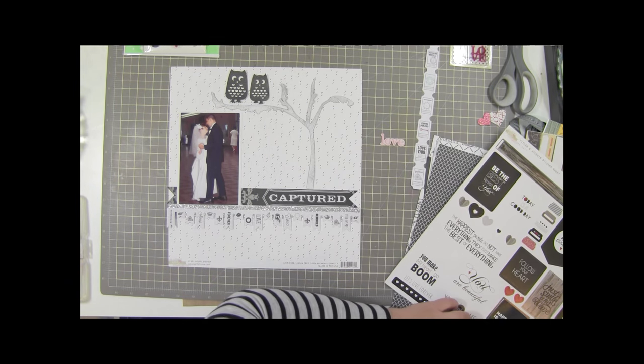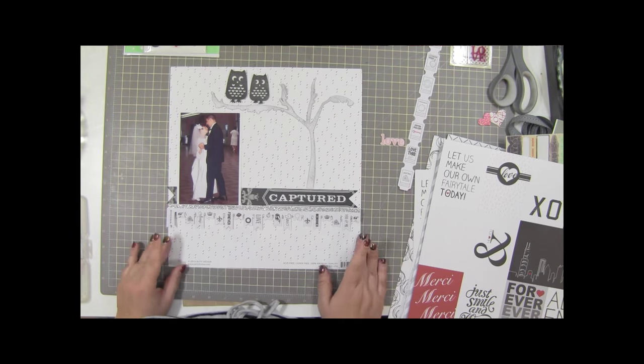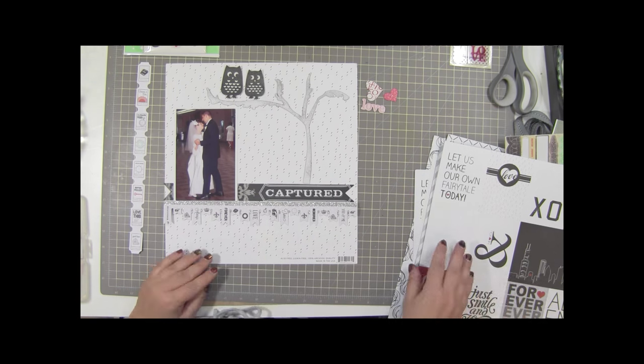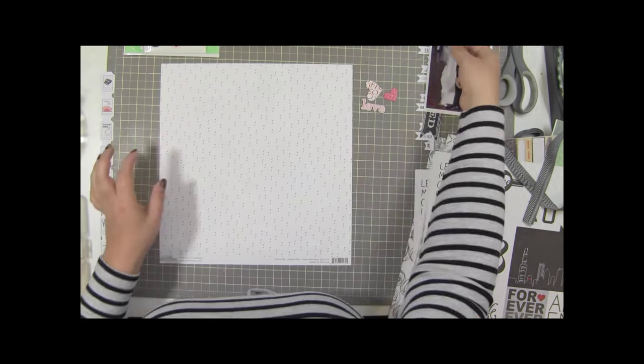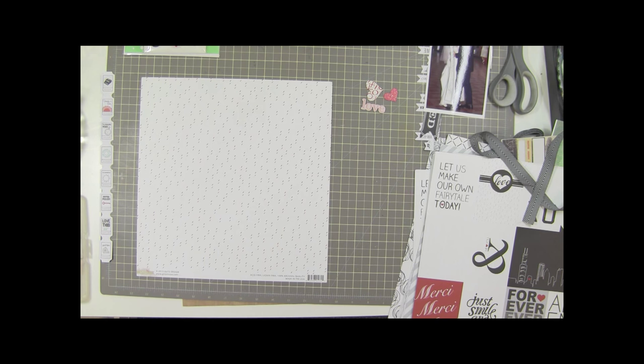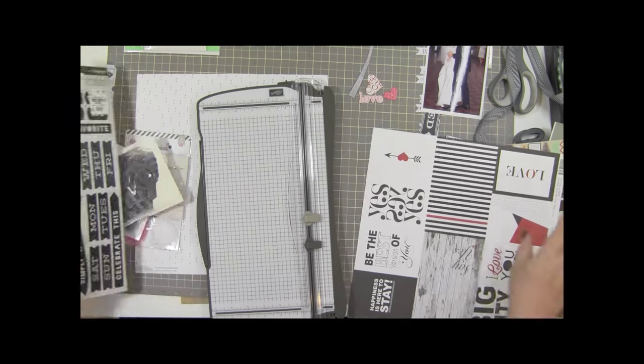Looking at it now I should have kept the tree the other way, but oh well, we live and learn. I'm kind of happy with the way this one turned out, but it's still not feeling like me - not feeling like my normal rhythm. This layout took me an hour and thirty minutes; layouts do not take me that long - 45 minutes is typically my limit. Maybe it's because my room is a mess, I have supplies everywhere, and I just really want to scrapbook but I don't want to clean.